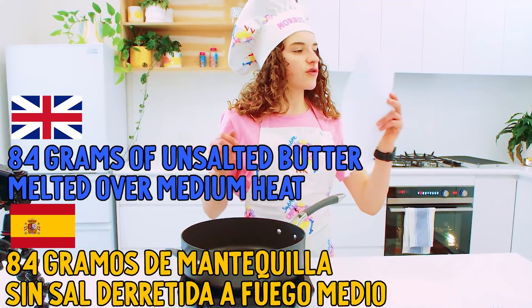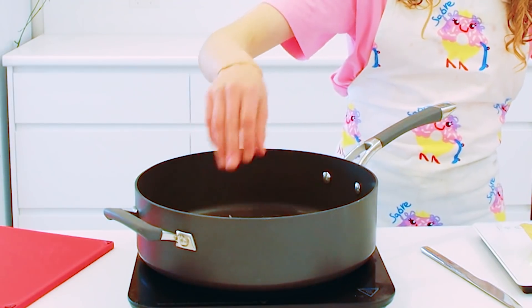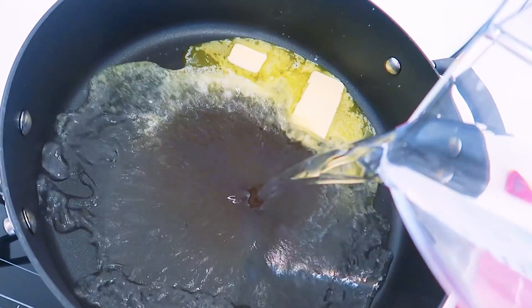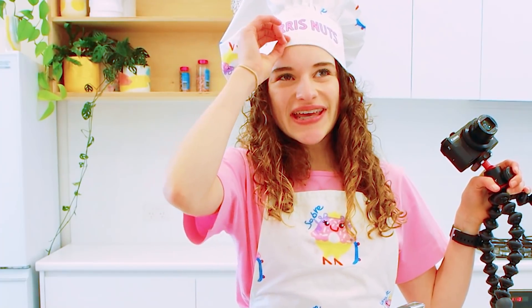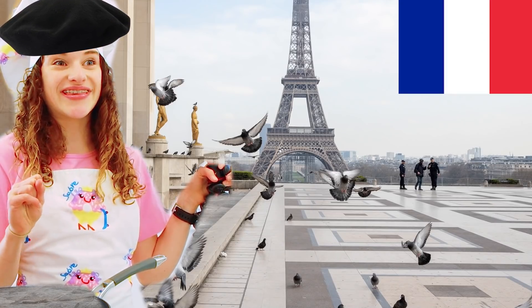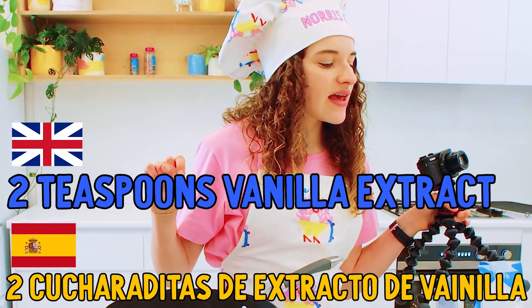Now we can actually make the churros! First of all, 24 gramos de mantequilla sin sal derretida a fuego medio. Now we've got to agregar 235 gramos de agua, and 20 grams de azúcar granulada. I feel like speaking in every single language besides English makes you sound a bit more fancy - especially French. I want to make something in French because I feel like their language is so beautiful. French legends, please tell me what I should make!